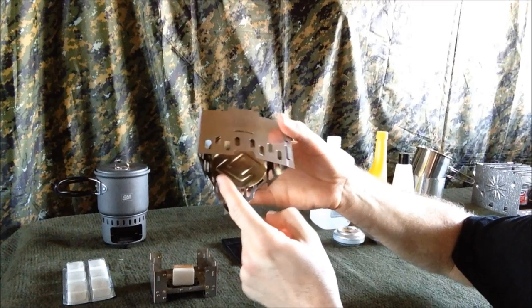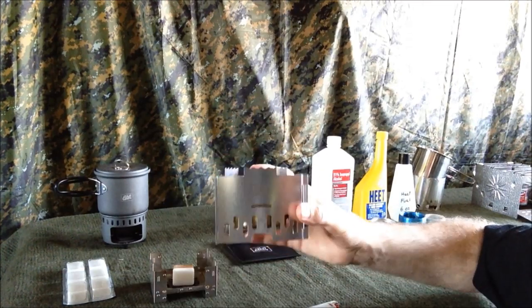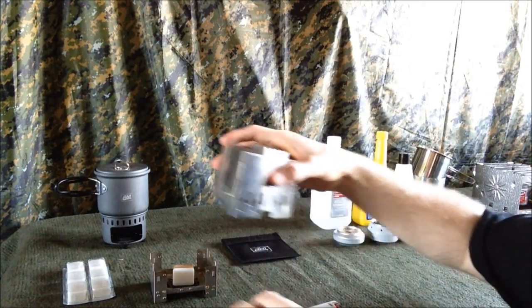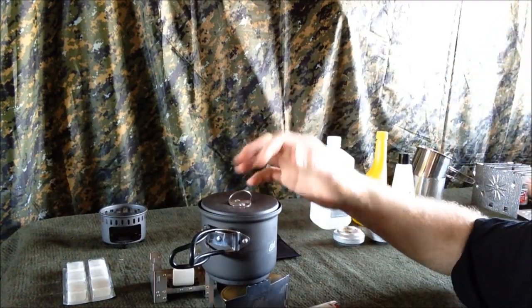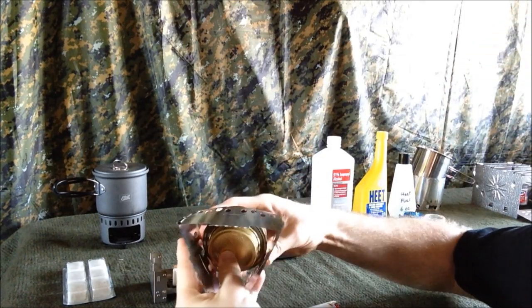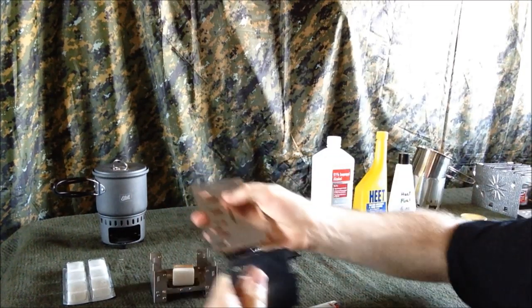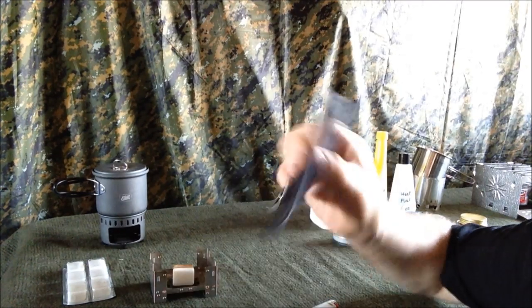It's off the ground so you don't lose heat from conduction, and of course it blocks the wind. This can also be used as a firebox if you set it in and around the coals in your campfire and just set your pot right on top. When you're done, the best thing I love about this particular style of pot stand is you just pull the panels apart and it packs away nice and flat in your bag.